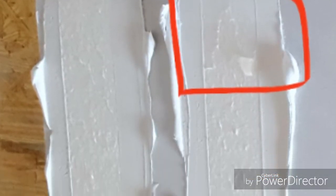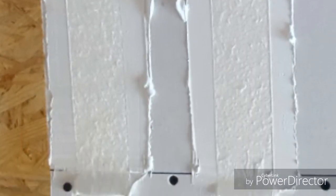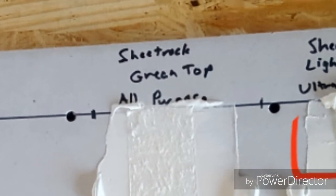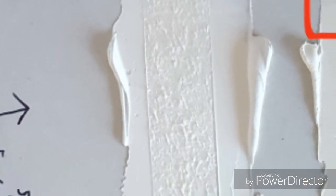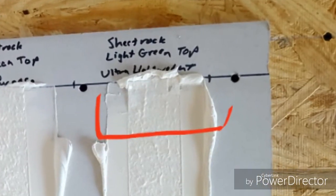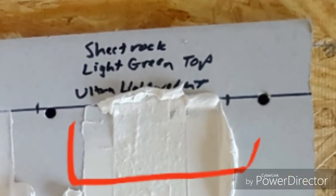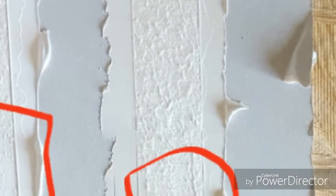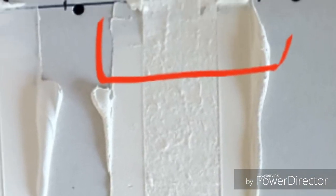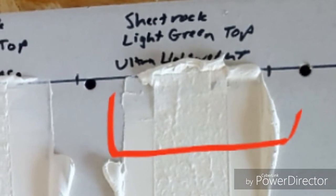Easy Sand 90 — for having to mix hot mud and deal with the inconveniences it gives, I wasn't all that impressed. There's a big area that came off clean at the top, so I won't intentionally tape with this material again. Sheetrock Green Top all-purpose is a really popular mud to tape with — it did pretty well, but there's a spot near the bottom that came off pretty clean as well — not impressed. Sheetrock Light Green Top ultra lightweight kind of surprised me — it actually did better than the regular green top mud. Some spots came off clean but it really did quite well for being a lightweight mud.